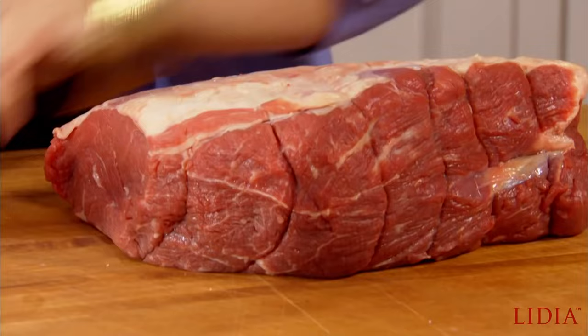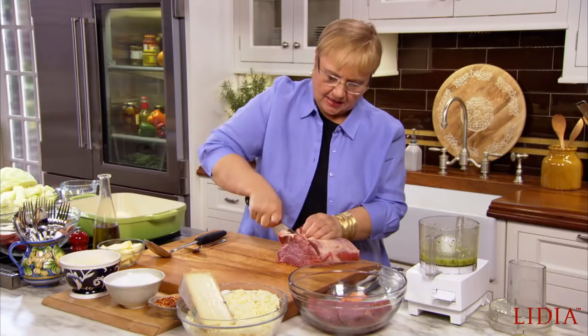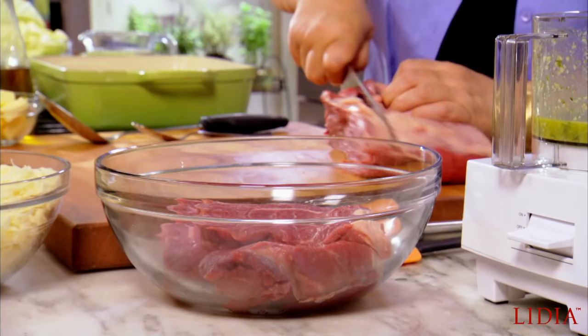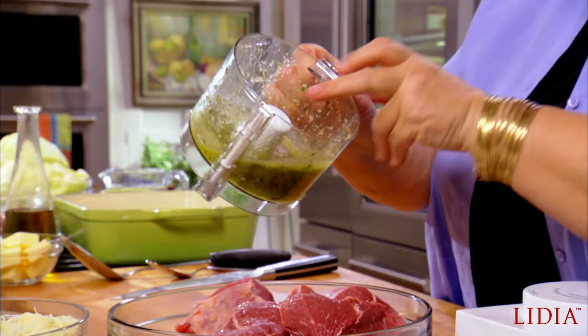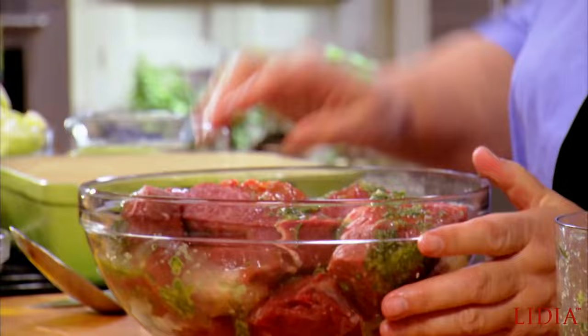Leave a little bit of fat on it and just cut slices. As you can see, you have here about three, four pounds of meat. So this will feed a lot of people. Let's take half of the dressing and pour it over the meat. Some salt. And let's toss the meat so that every piece of meat gets a little bit of the pestata.